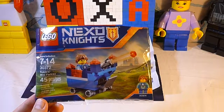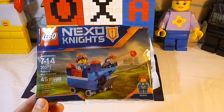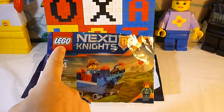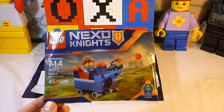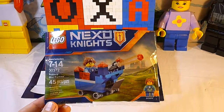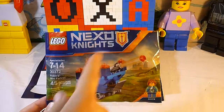We're back and we are the Unboxalot Toy Channel! Today we have Legos! We're a big fan of Legos here at Unboxalot. We've got Lego Nexo Knights.